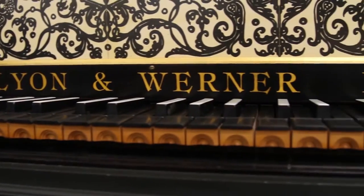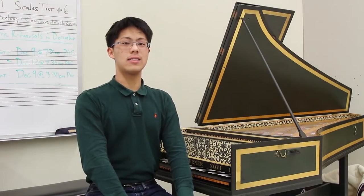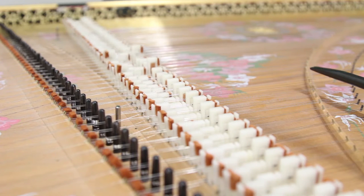Our harpsichord is a single manual Flemish style harpsichord manufactured by Lyon and Werner in the year 1974. The harpsichord is a plucked instrument, which is different from a piano where the strings are hammered.